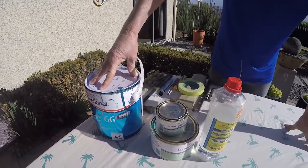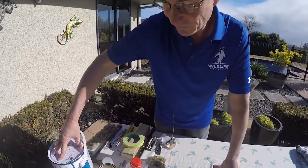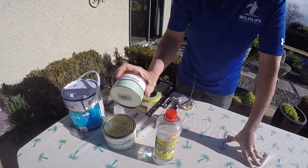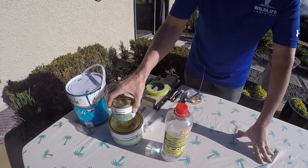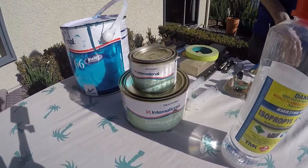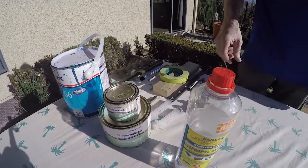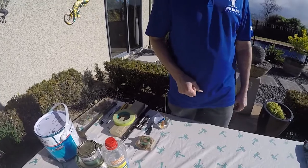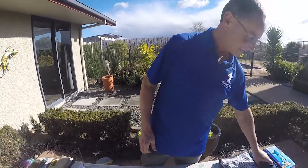The only thing about Micron 66 is it's only for salt water. We'll also use the International Paints InterProtect Primer — there is part A and part B. It's an epoxy primer so we need to mix those together. We'll also need some isopropyl alcohol or acetone, some gloves, and some cleaning rag.